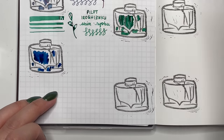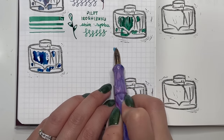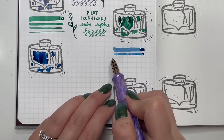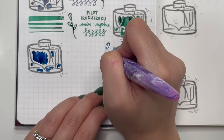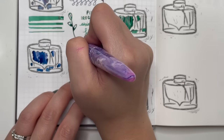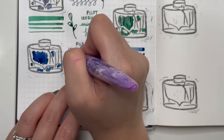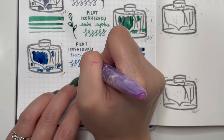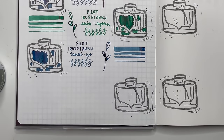Next is Pilot Iroshizuku Tsukiyo in the smaller bottle. Tsukiyo is one I actually use for a lot of new pen testing — it's a great base ink to test nibs and make sure the feet are working properly. It's a darker blue leaning more towards teal-turquoise with a little bit of sheen as well.